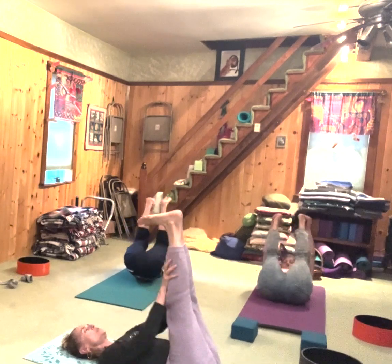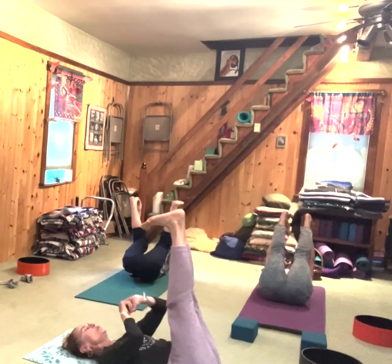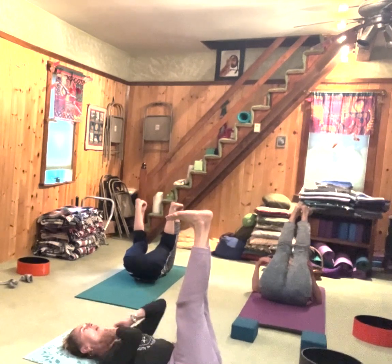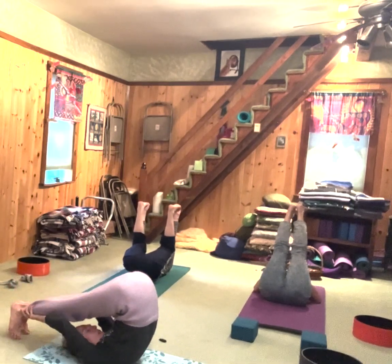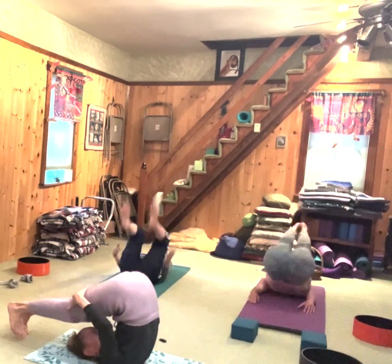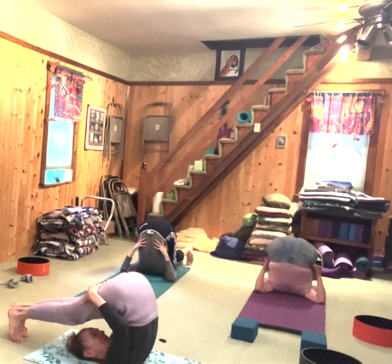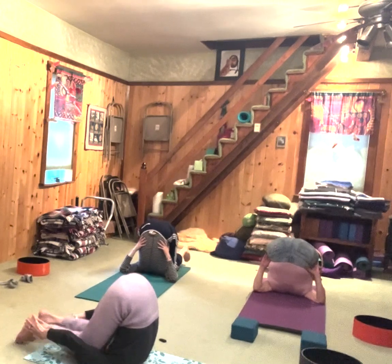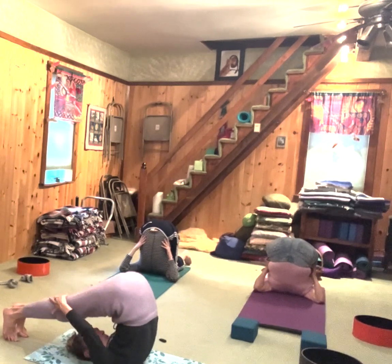We'll do a little happy baby because people like that one. Open your knees, soles of the feet up — hold on to whatever you can. Push your tailbone forward and keep your lower back on the floor; this is not a plow pose. See if your whole lower back can stay on the floor. If you want to rock, can you gently get your knee to tap the floor?